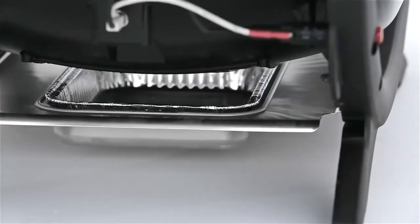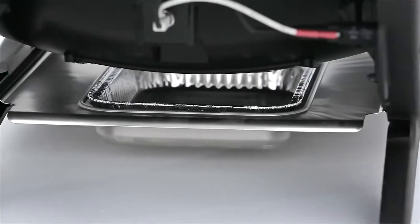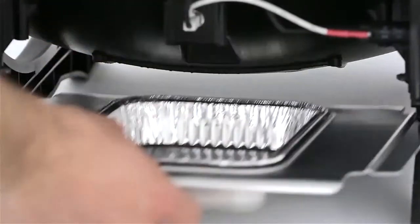Beneath the cast aluminum body, a removable catch pan holds meat juices and rendered fat until it can be emptied.